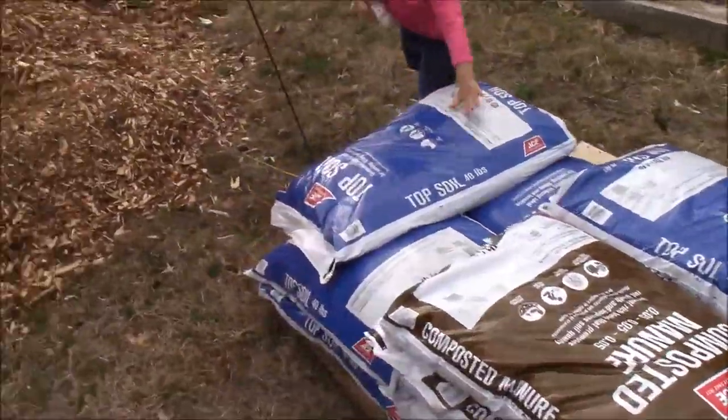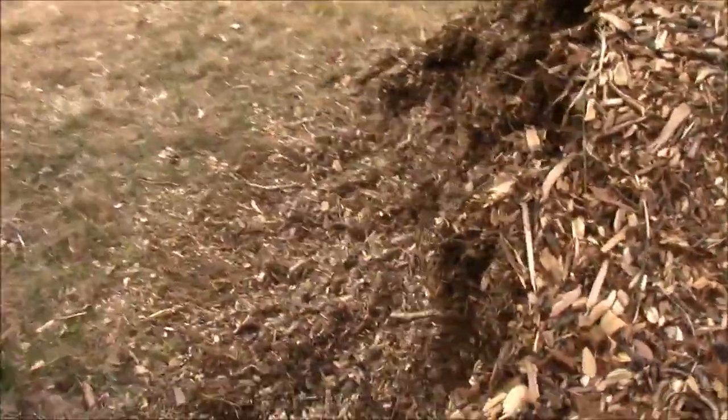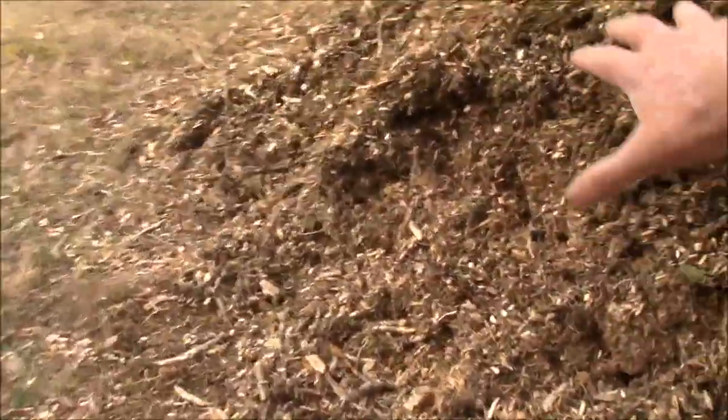It's been a while since I've recorded anything, but it's also been a while since I was out. I'm walking, I'm working — just got to take it slow. I've been mulching using our mulch pile.